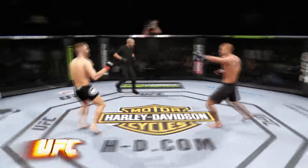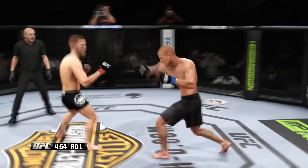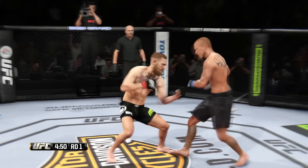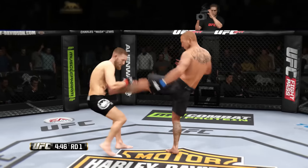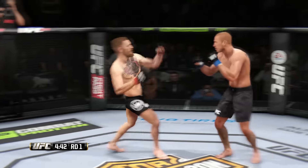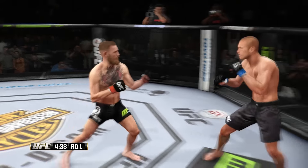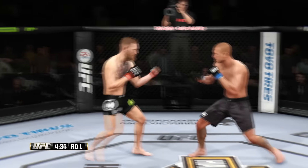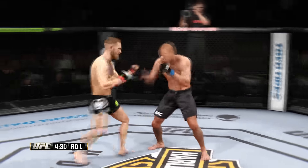Here we go! Fight scheduled for five five-minute rounds. Great chance for Cerrone. Great chance for the champion. He just missed with that leg kick. That's a nice kick to the body by Cerrone. He's found a home for that kick to the body. He connects with the straight. A couple good shots here. Attempt at a spinning backfist — does not connect.